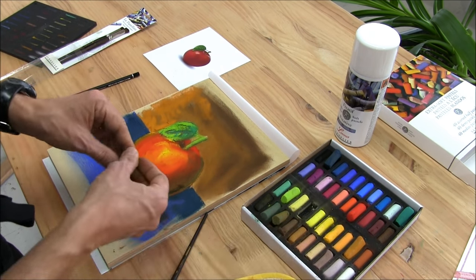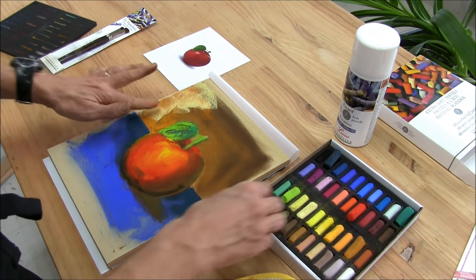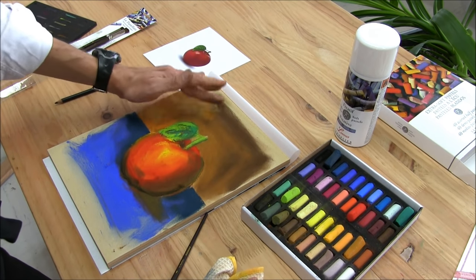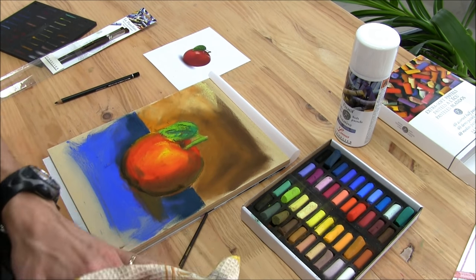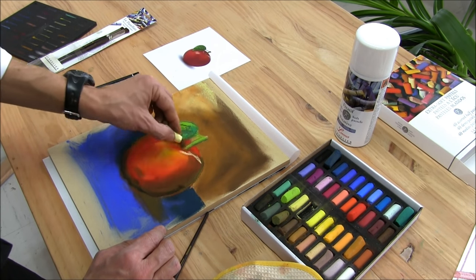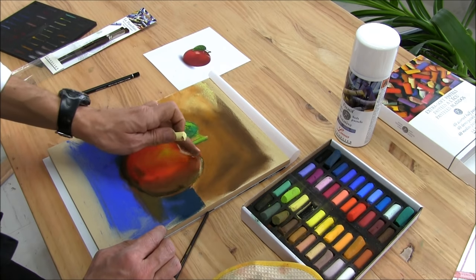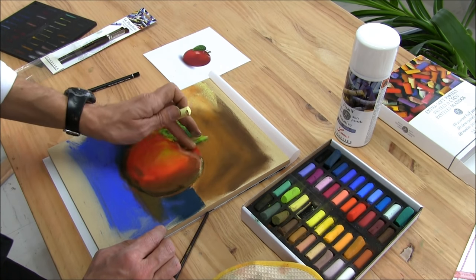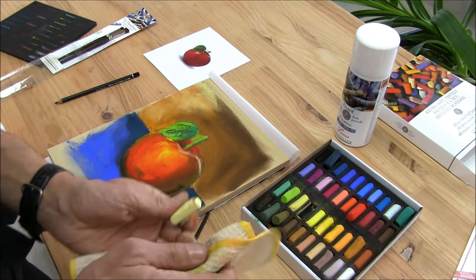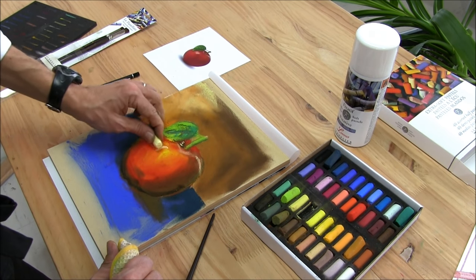This side — the light comes from this side. I make it, adding some light coming from the left. And there is as well a touch of colors here, just for the reflection — light reflection — and light reflections here as well.